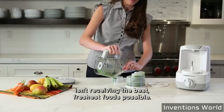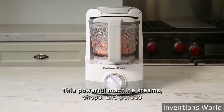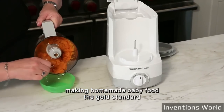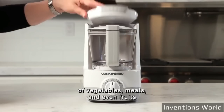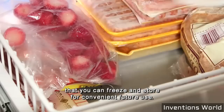Never again worry that your baby isn't receiving the best, freshest foods possible. This powerful machine steams, chops and purees your nutritious ingredients with ease, making homemade baby food the gold standard for your baby. The generous 4-cup work bowl produces large batches of vegetables, meats and even fruits that you can freeze and store for convenient future use.